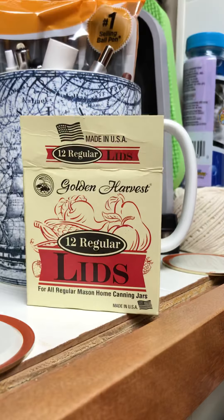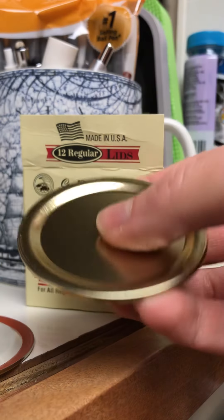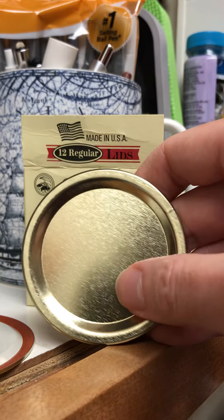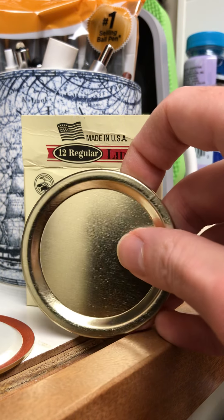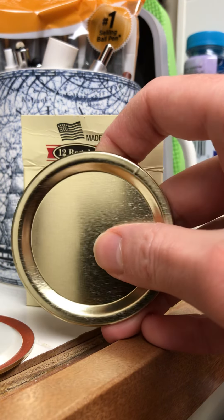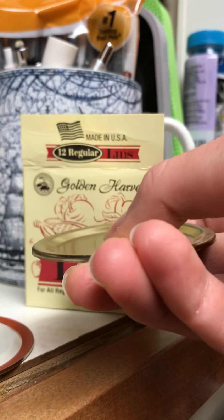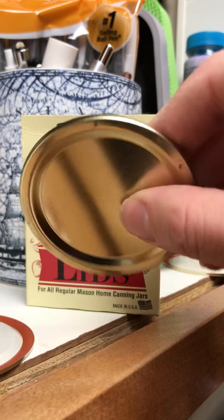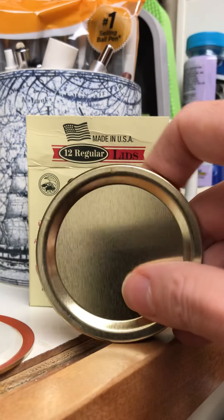With these defective lids, obviously that's not going to happen. They do seem to seal, but I only noticed the issue when one of my jars of apples came unsealed. I inspected the jar and then the lid and noticed there's no give to this lid — it's just flat with no button — so I'm not sure if that's what caused the problem.